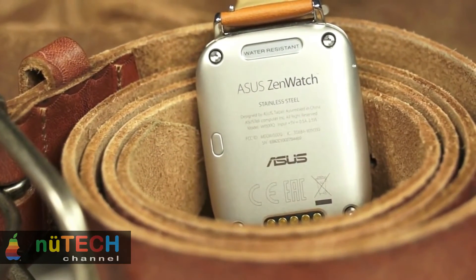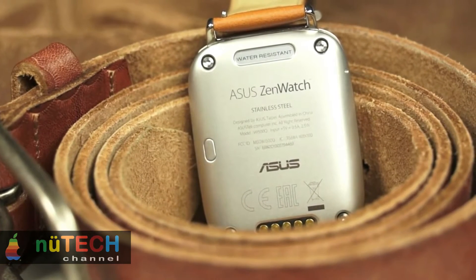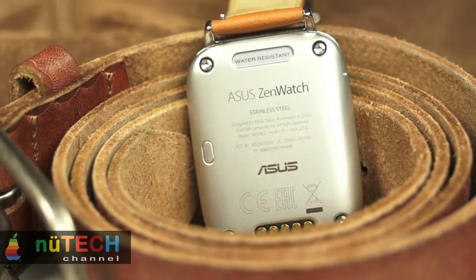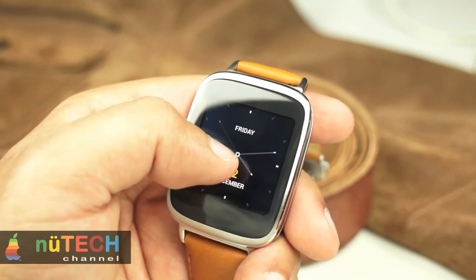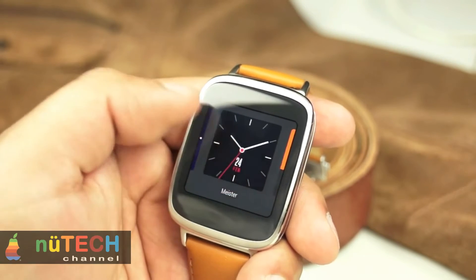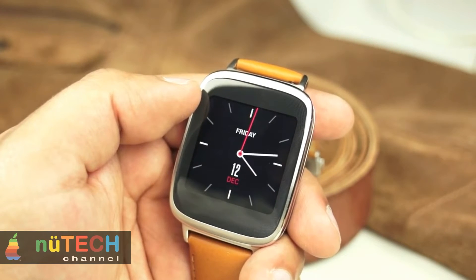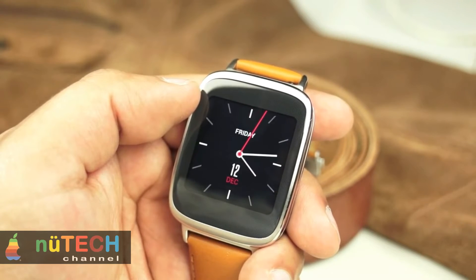The ZenWatch sports a 1.63-inch AMOLED display with 320x320 screen resolution. It offers excellent viewing angles and brightness levels, despite being slightly reflective. The different watch faces come to life, making it look like a real watch, and the dark ones stand out due to the AMOLED display.